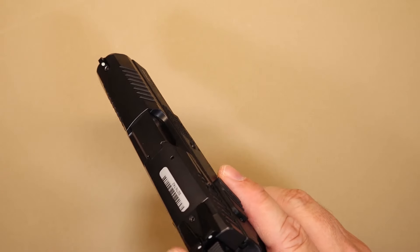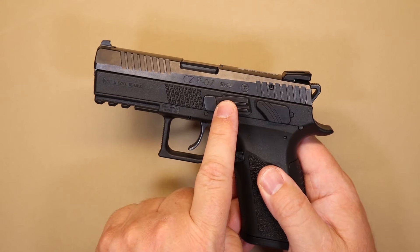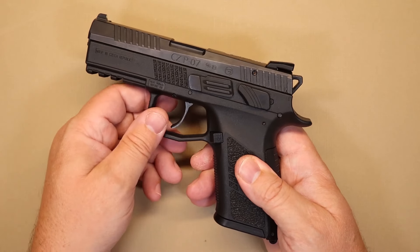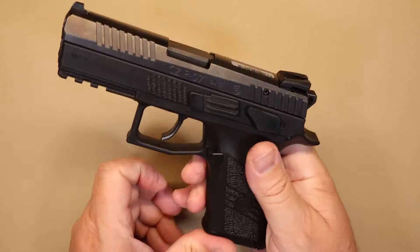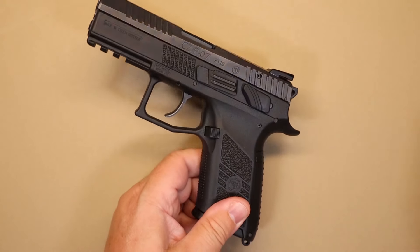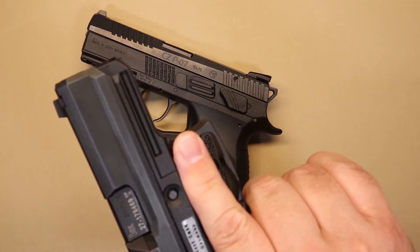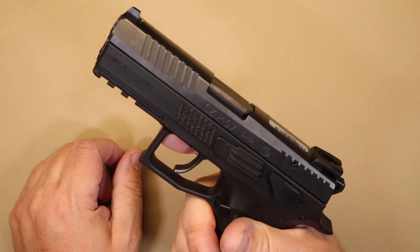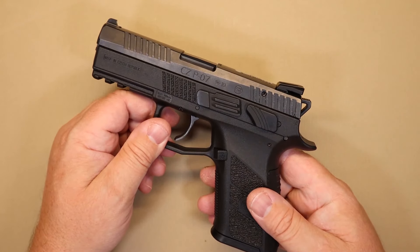Moving along the external features: you've got your glow sights, your takedown lever which we'll cover in disassembly, and your standard magazine release on the side. The trigger guard is a nice oversized design — very similar to what HK does. I personally like that, maybe partly because I have big hands, but I like having plenty of room to get my finger in there without having to work at it.